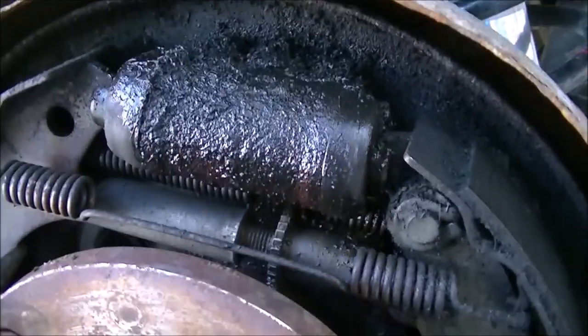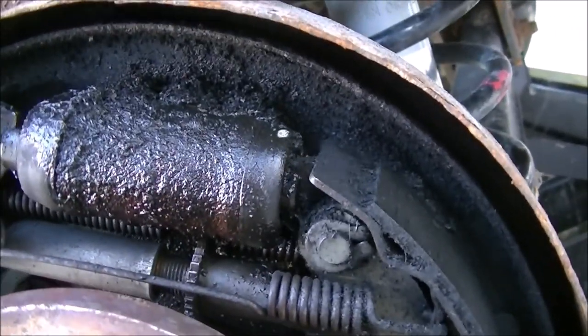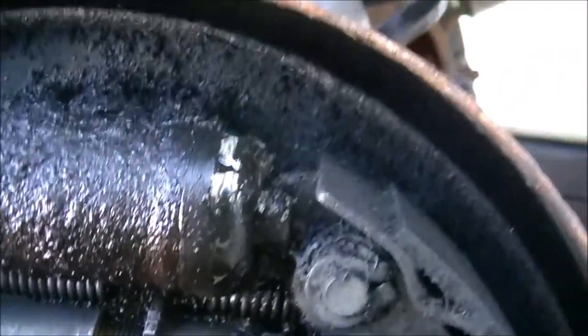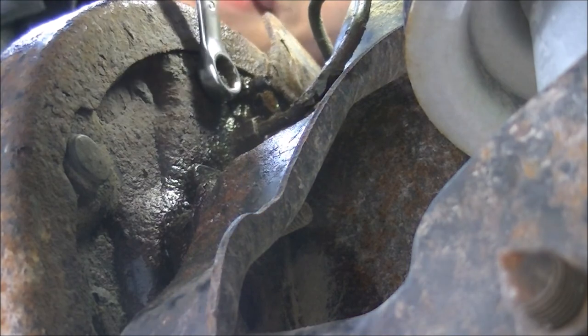I'm going to see where it's leaking from. Looks like we have it leaking right there — that's definitely leaking, for sure. I'll take a 10 millimeter wrench and see what can be broken free.